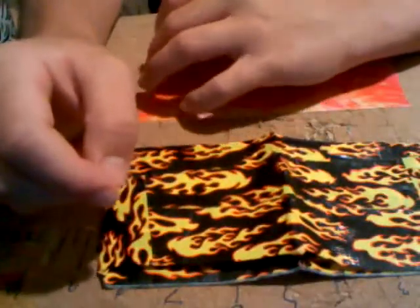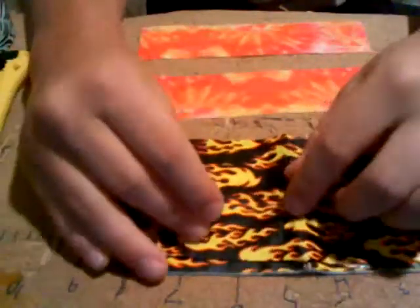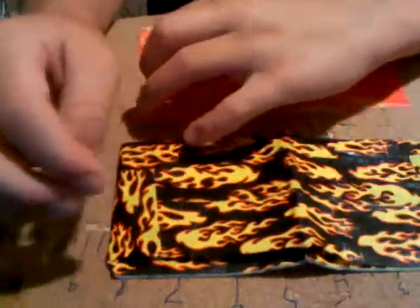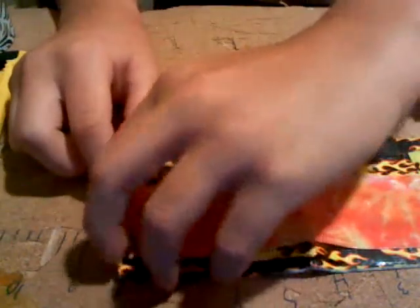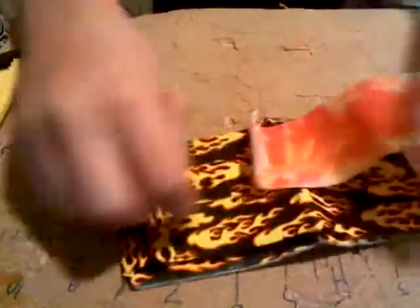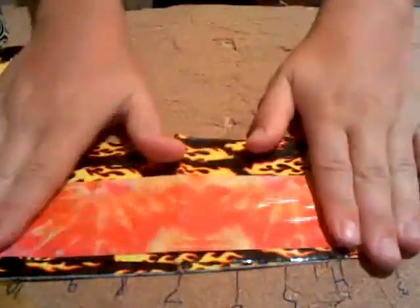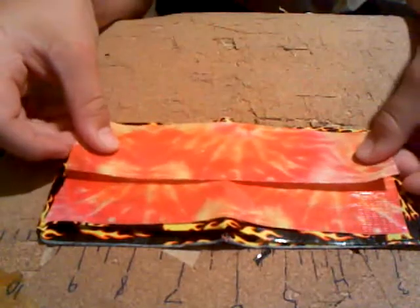The next step is to cut out two pieces of duct tape that are a little shorter than your bifold wallet. Cut two of them because one piece is not going to cover the full area you want. Stick them on and leave a little bit of every color showing on every edge. Try to get your edges as straight as possible — that helps make it look better. Do this before you fold your bifold wallet, so you're not working with a crease like I am.